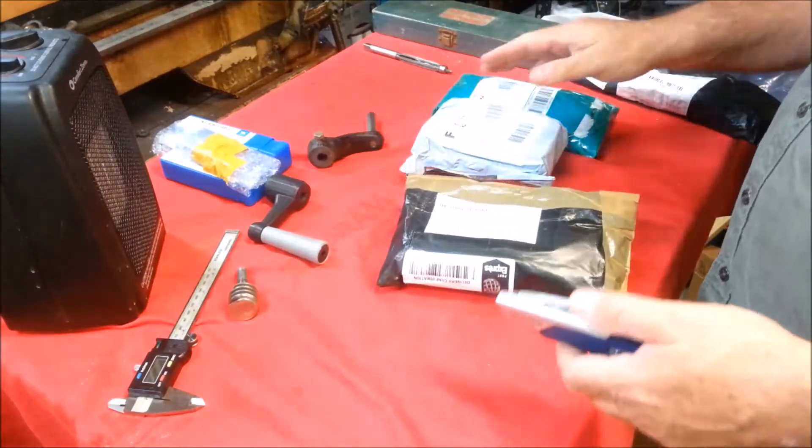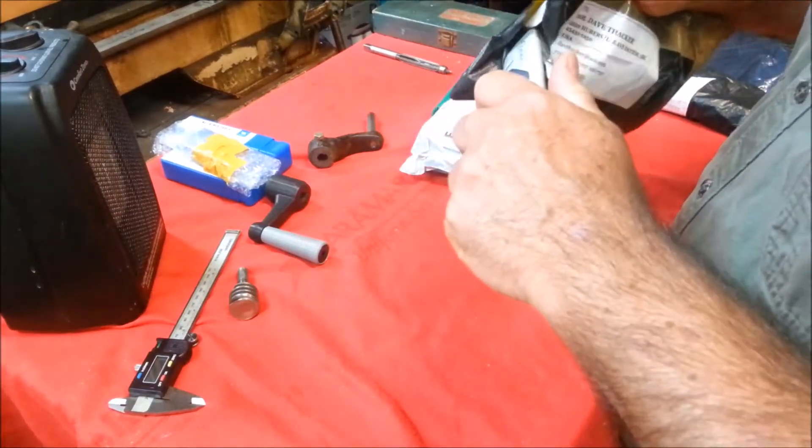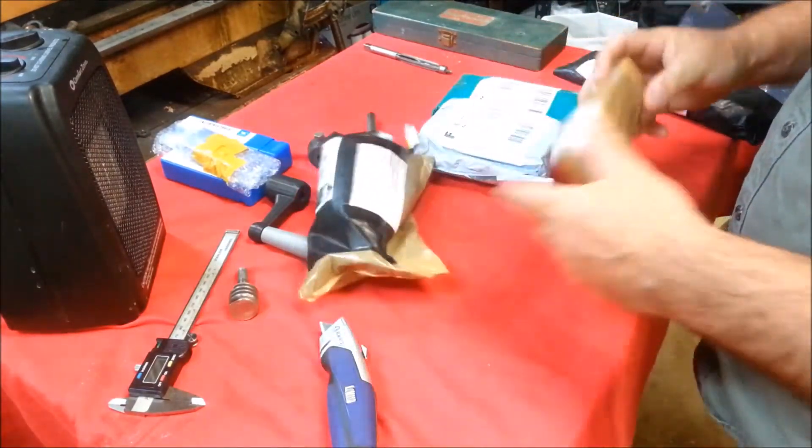I don't have a metric reamer that size. I ordered some stuff, and I think in one of these packages there's probably a reamer. I've been doing other projects waiting on this stuff to come.